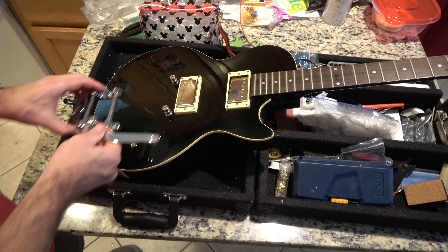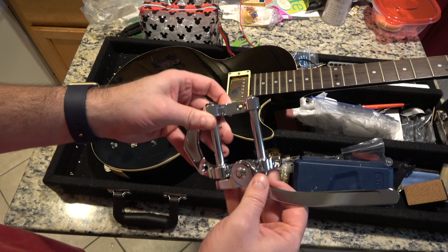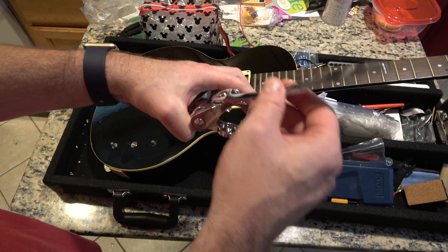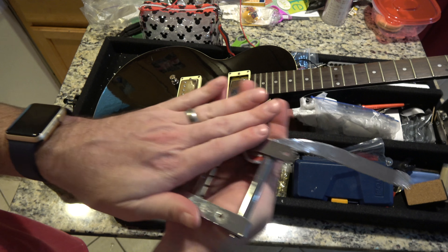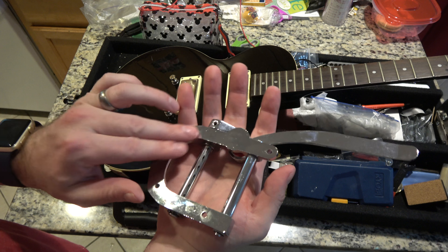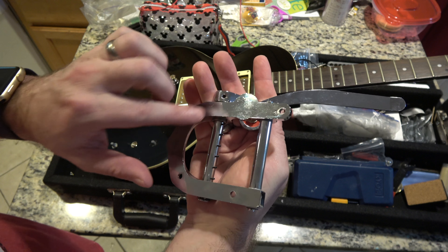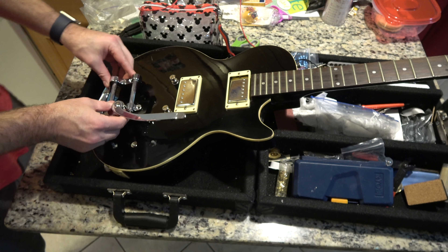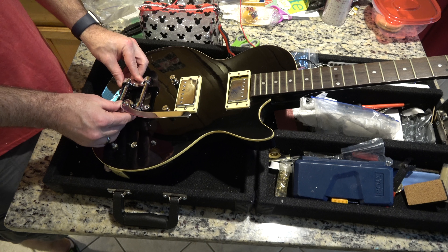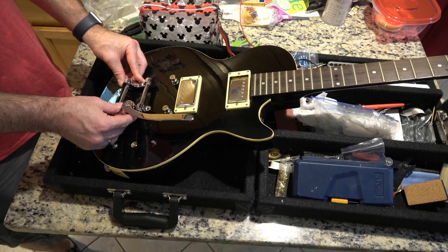Now let's see how the Bigsby looks. Here's the thing — you need to know this because I've made this mistake before. Unlike American Bigsby's, or the actual Korean copies, these Chinese Bigsby's do not have any felt feet on them. And the drill holes through haven't been fully smoothed out. So were I to put this on here and put it down, sadly, it would scratch the MFing hell out of the top. And we would have a challenge.